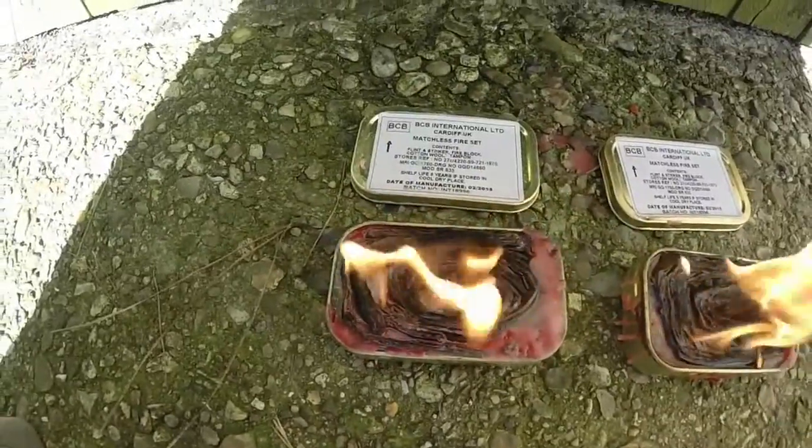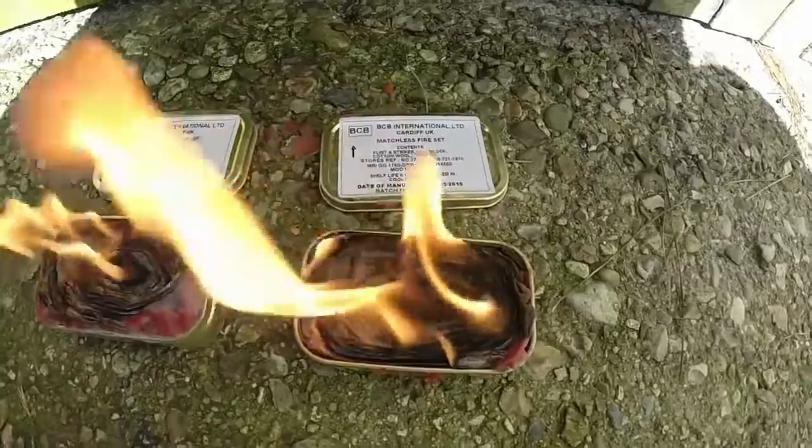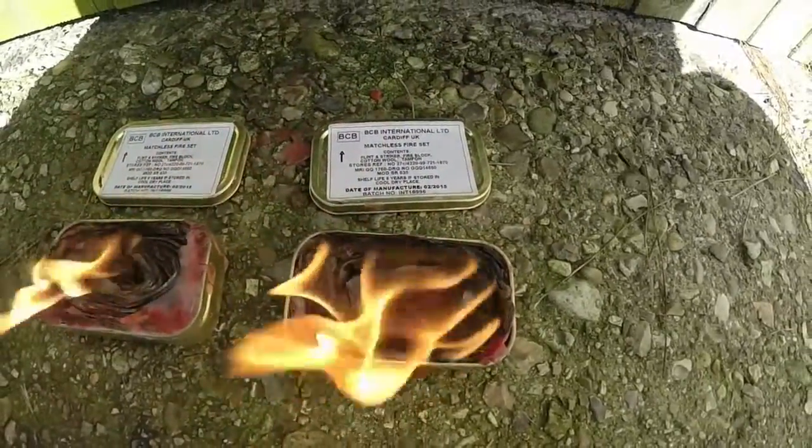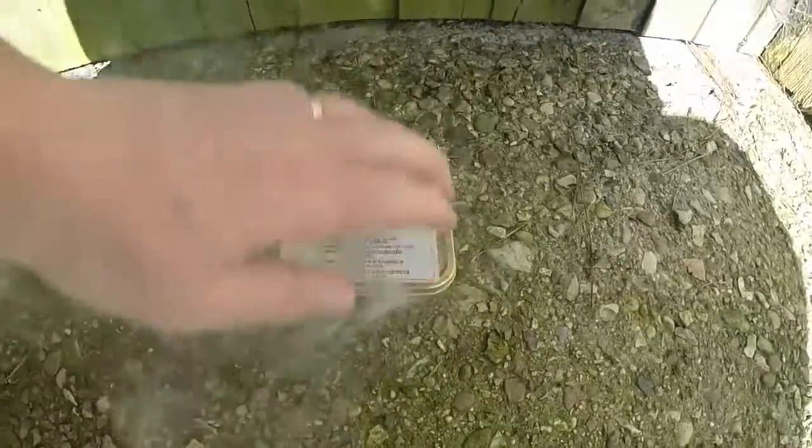There you have it — Buddy Burner, also known as Hobo Stove. And the beauty about it is, grab the lid and put it on top.